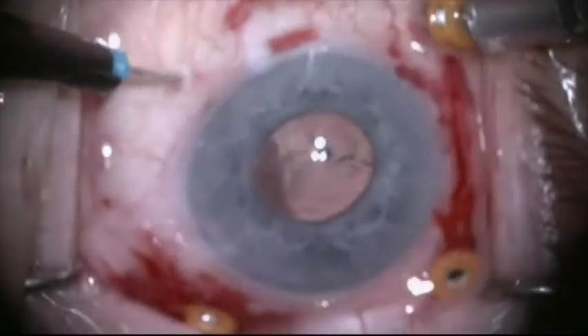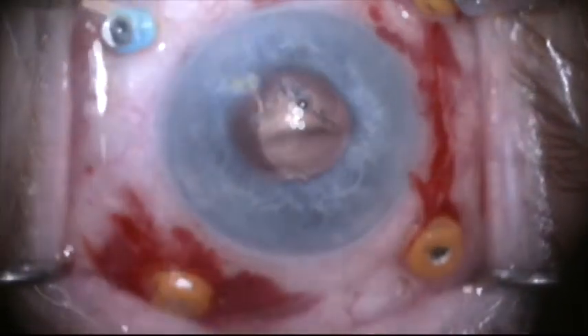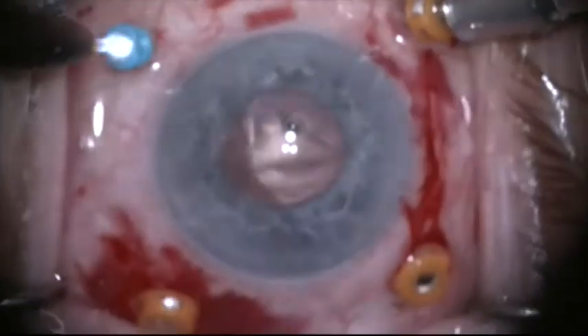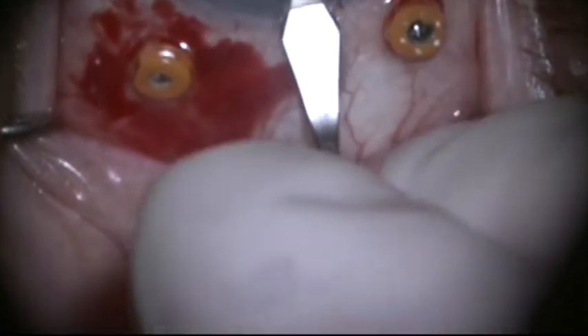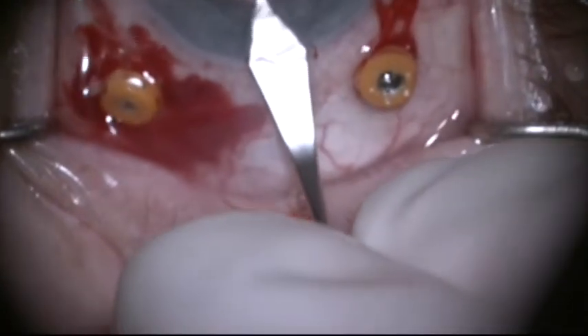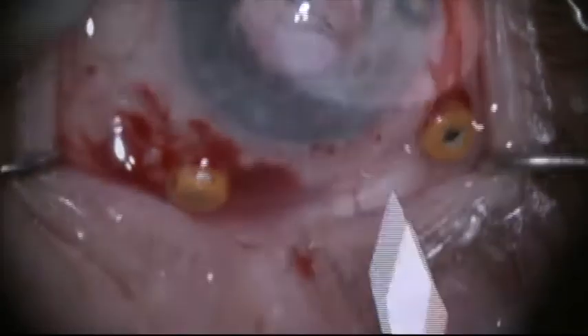After completing the vitrectomy, I'm going to need two hands to do the maneuvering, so I'm going to use a chandelier light, which means adding another trocar for this chandelier light. I'll now preplace my clear cornea incision with a 2.75 millimeter keratome, and of course this needs to be self-sealing.